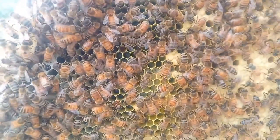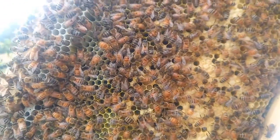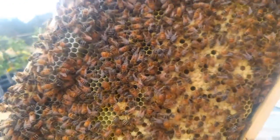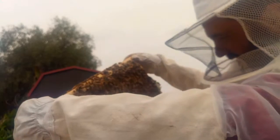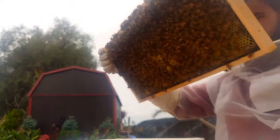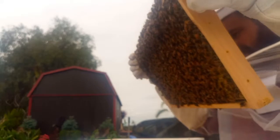Anyway, there's an egg in the bottom of that — I can see it, I don't know if you can see it on video. This one's going to be a strong hive in no time. Looks like there's one whole frame completely covered in brood now — that's good, very good.